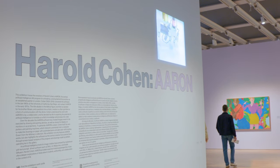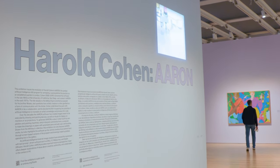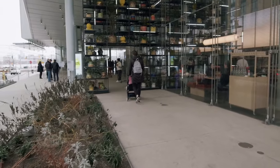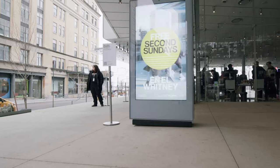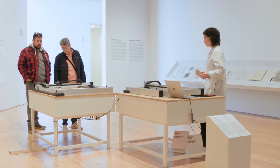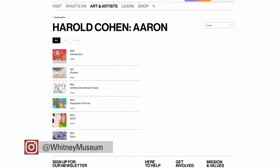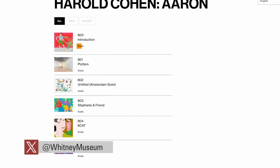Thanks to some very generous donations to the Whitney, they are now able to offer free admission at select times. Visitors can enter for free on Fridays from 5 to 10 pm and all day on every second Sunday of the month. Admission is limited and tickets are required but can be reserved through the museum's website in advance. You can also find an audio tour of Aaron available on the website. If you'd like to check out Harold Cohen Aaron, it'll be here at the Whitney until May 19th. I'm Andrew Falzon for Arts in the City on CUNY TV.